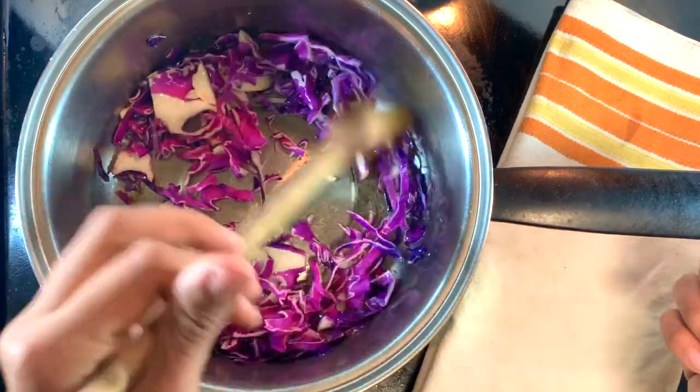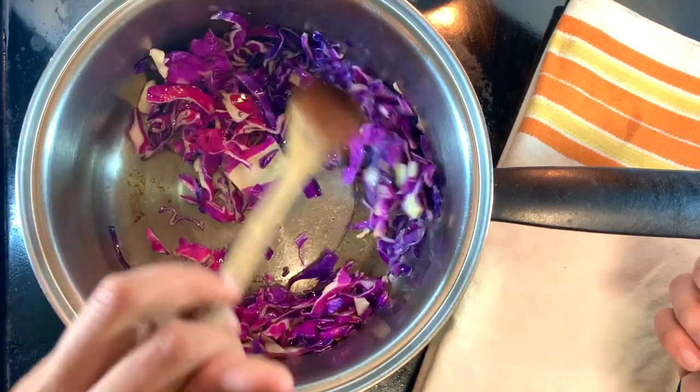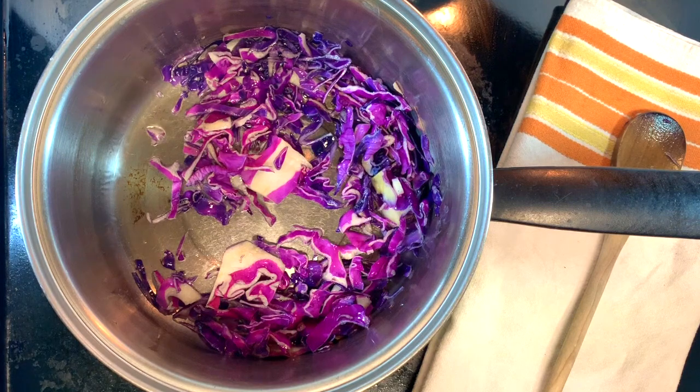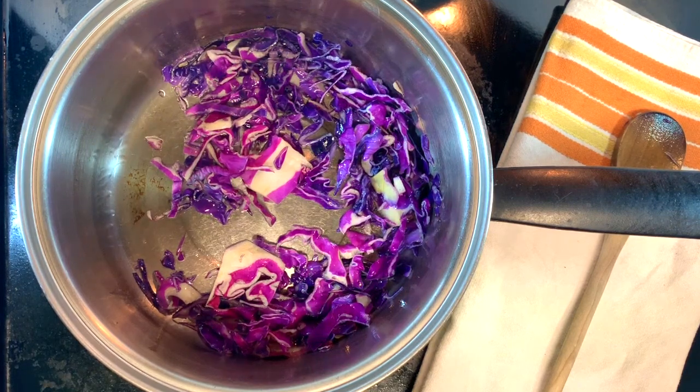A yellow curry can rock many a veggie, but some of my favorites would include snap peas, tomatoes, squash, bean sprouts, carrots, and little mini ears of corn.